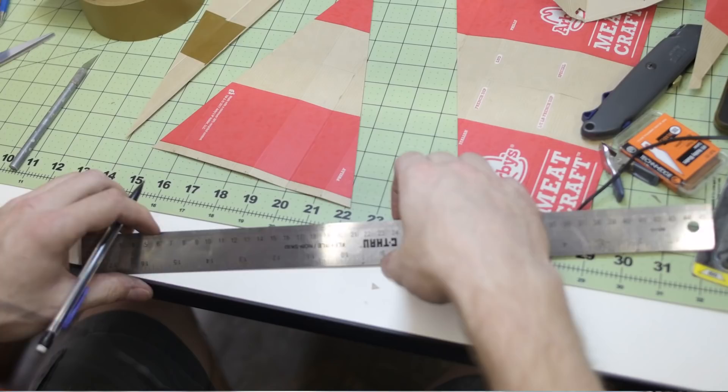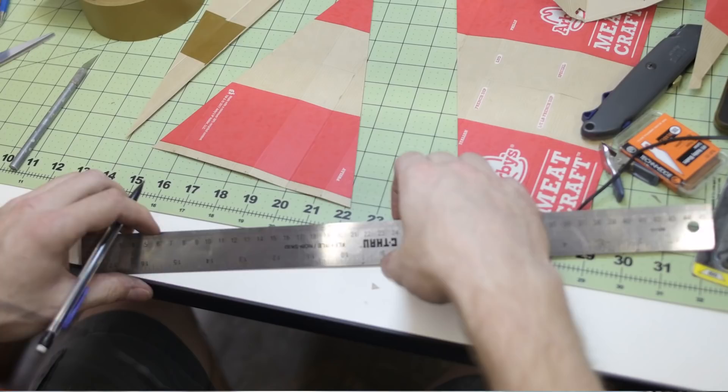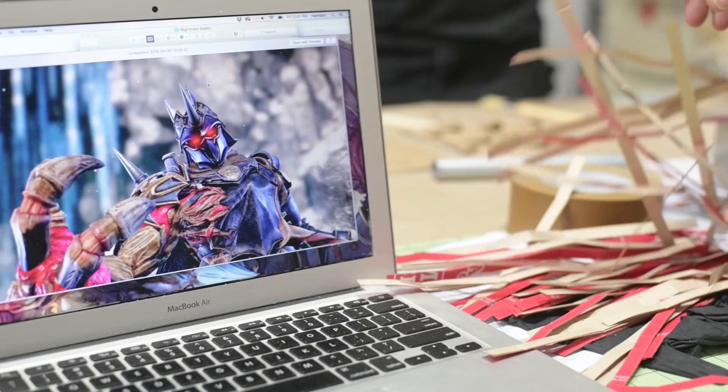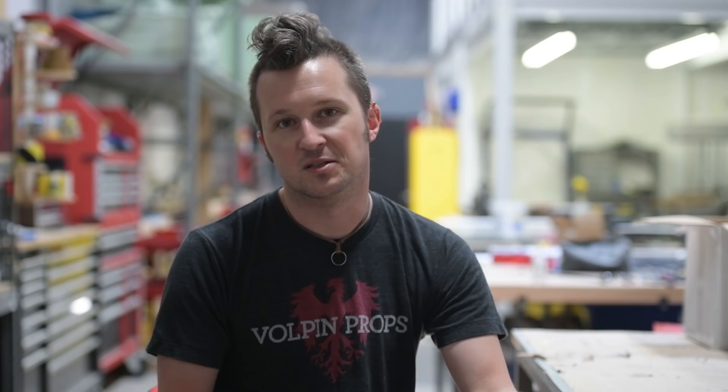Our first step is to kind of get used to this material. We don't work in cardboard that often. Most of our projects are built out of high-end urethanes, silicones, coated in automotive paint — we spend a lot of time sanding, getting a perfect finish. This has got to be built out of what is effectively packaging material.